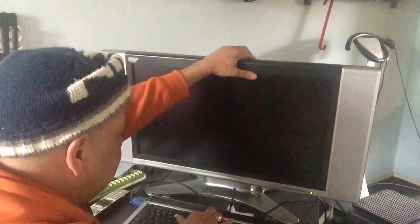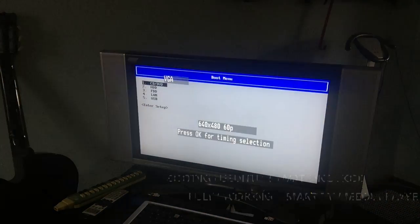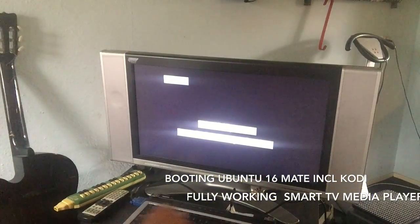Turn on my friend! I'm gonna boot from CD — let's hope it works. Yep, I hear it! Click click click — oh, there she goes!